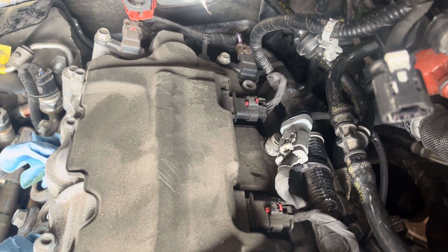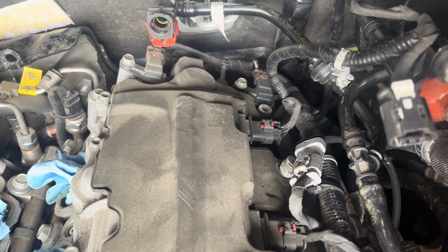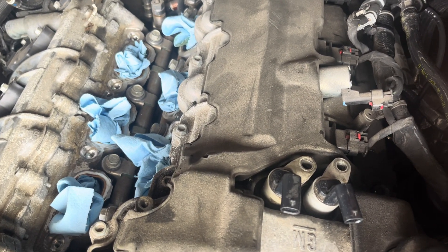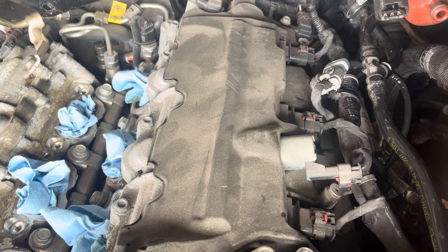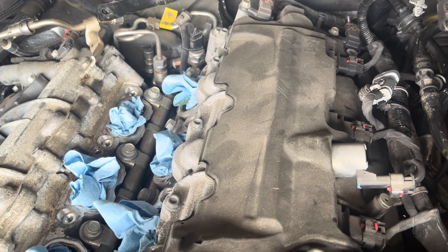I'm working on removing the air intake cover, which I've done here, and also replacing the spark plugs, which requires the air intake cover removal. Earlier I did a video on the camshaft position sensor for bank 2.